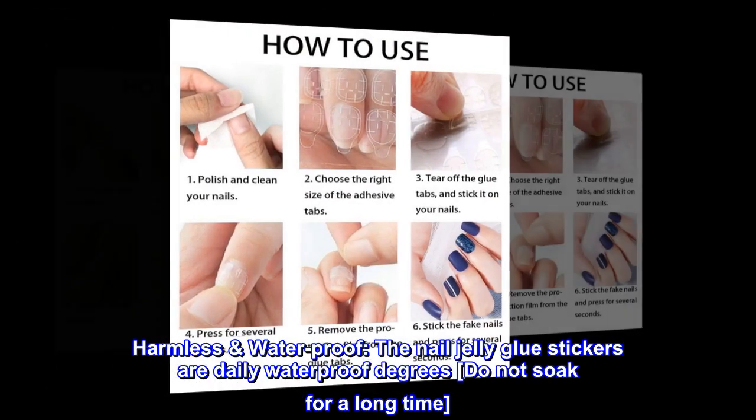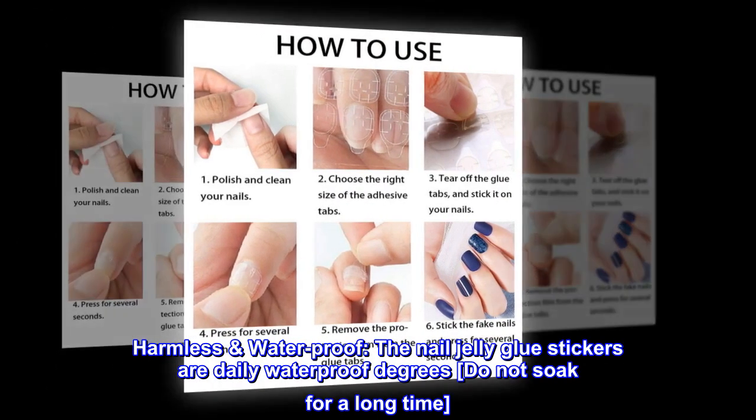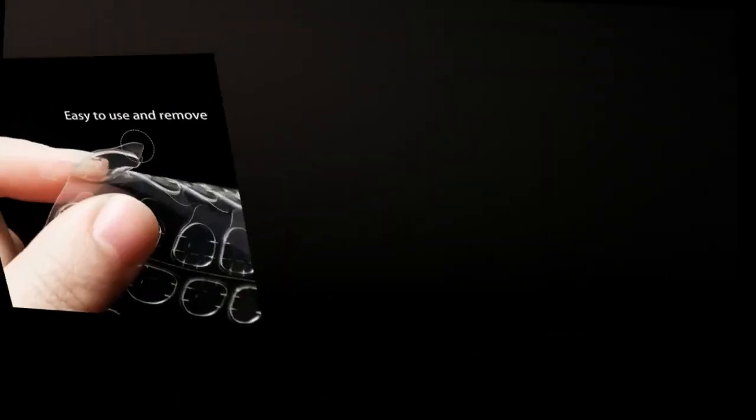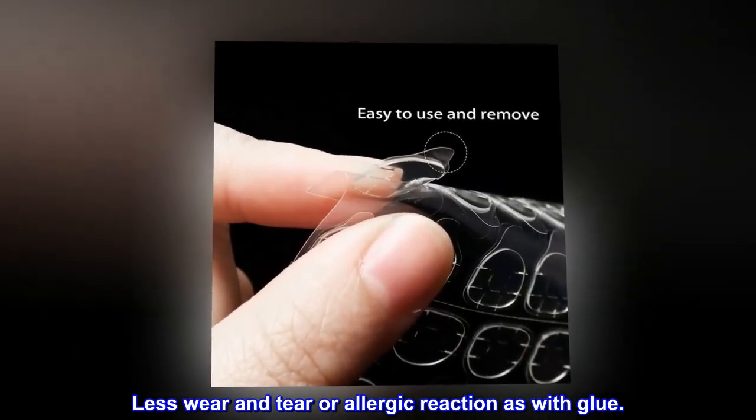Harmless and waterproof. The nail jelly glue stickers are daily waterproof — do not soak for a long time. Less wear and tear or allergic reaction compared to glue.